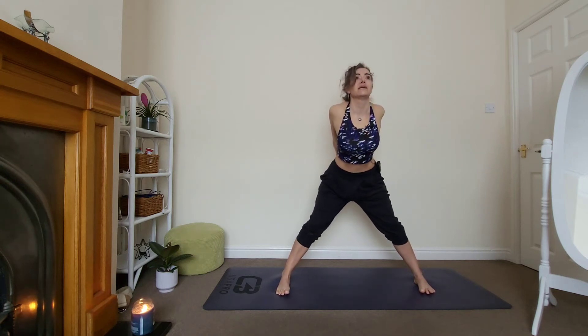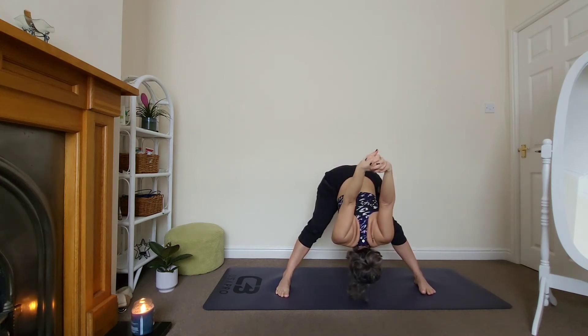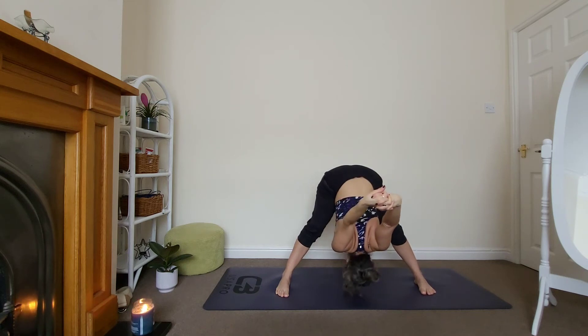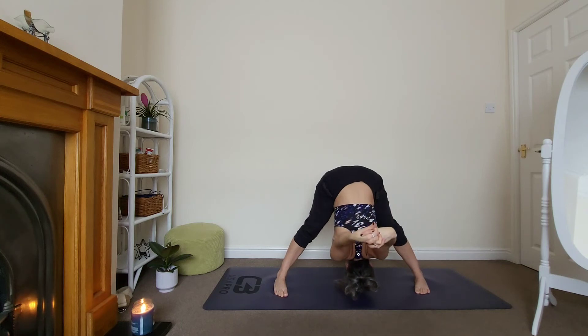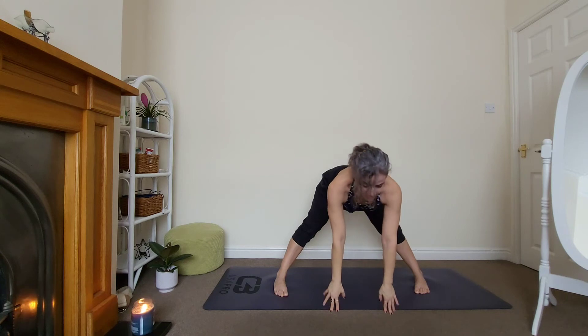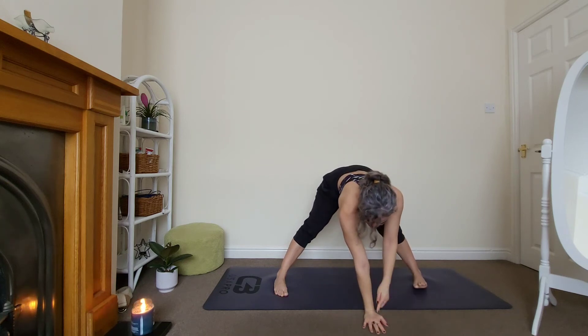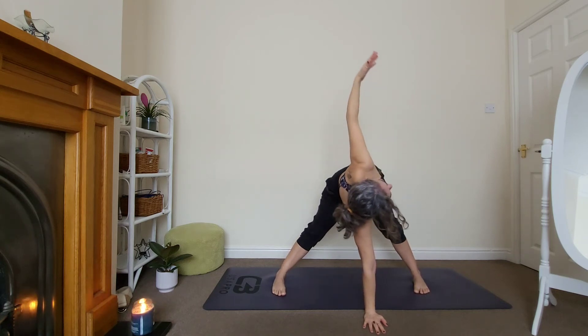Relax your head. Keep breathing, two more — inhale, exhale, a little bit more relaxing. Last breath in and out. Very good. Hands down, lift up. Let's do a little twist here — right hand down underneath where your head is. You could use a block if you need to. Extend your left arm, stay for three.